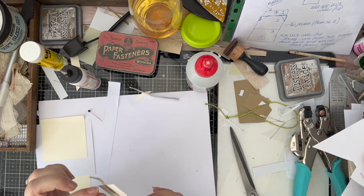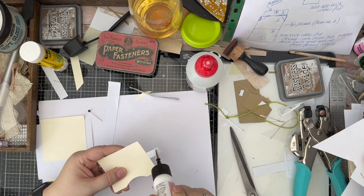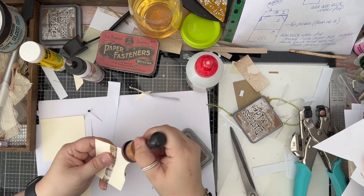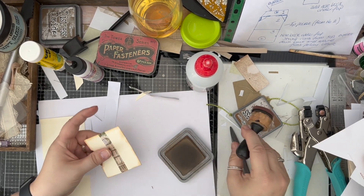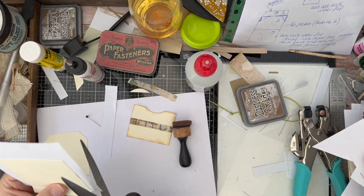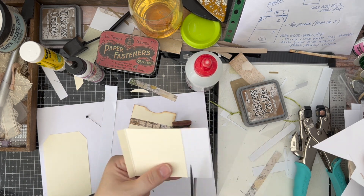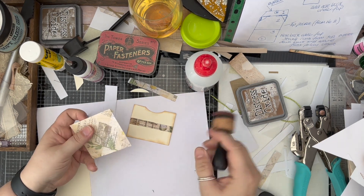You could use that as a belly band if you use some card. On a normal piece that I would put in my journal, I'd use that as a belly band, but because it's so small for the tag, I'm not going to. I'm just going to ink around the edges — I'm using vintage photo. Let's go back to our second little piece here; I'm just going to ink that up as well.